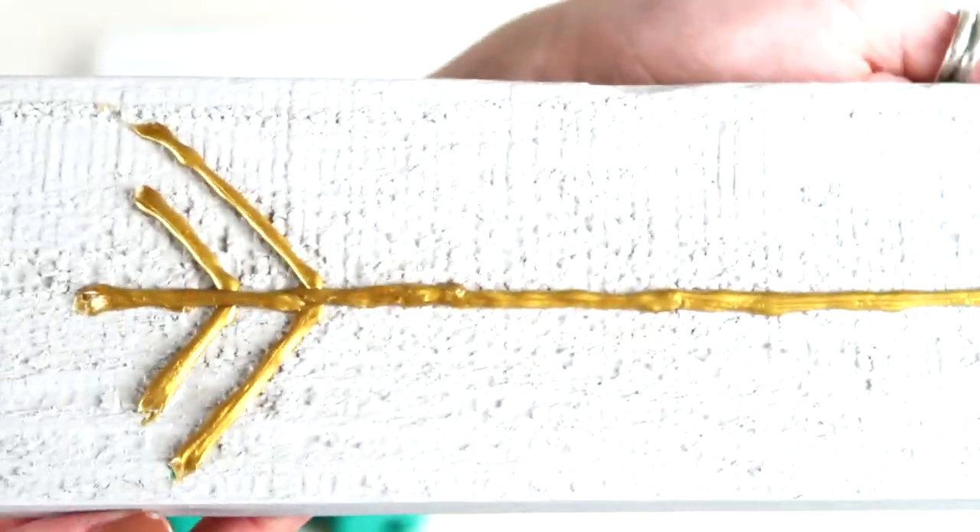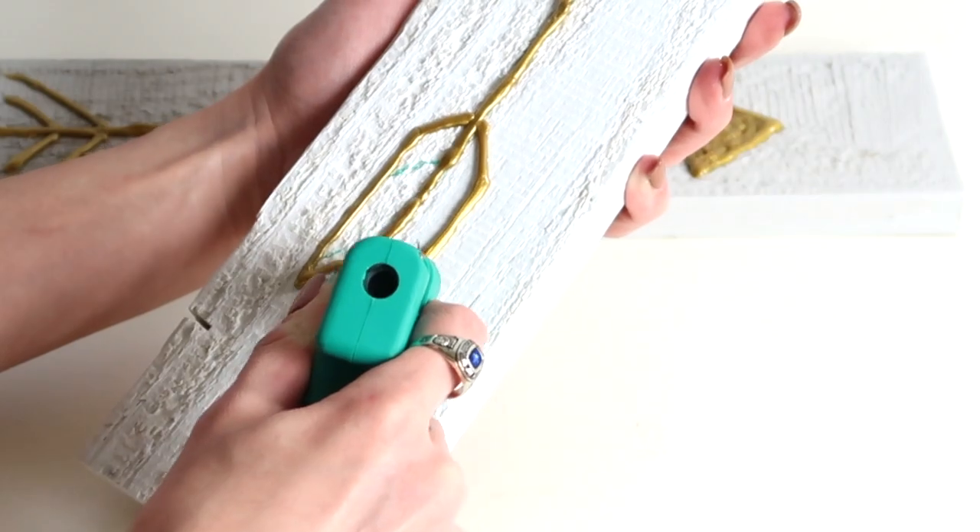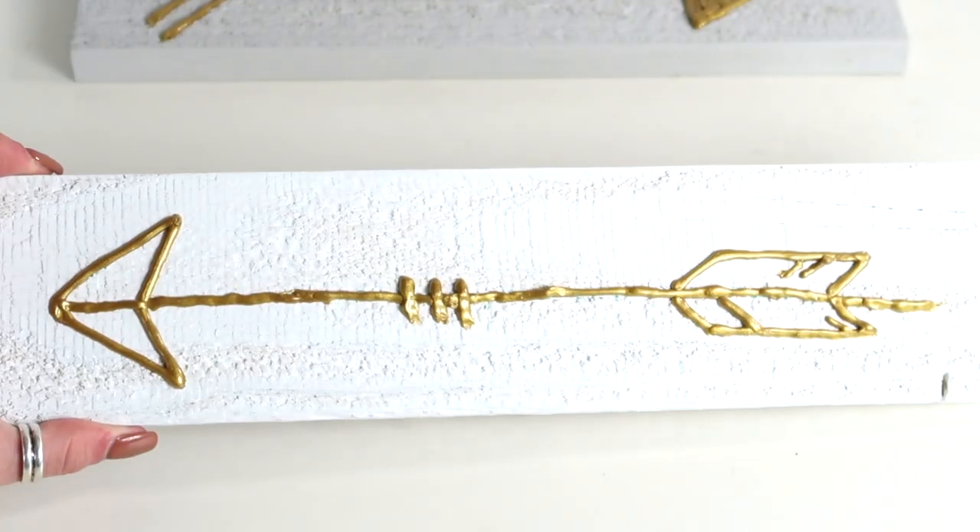This is how the first one came out. Now I'm going to go ahead and do the second board, and once you're finished that, you are done with your palette wall art.